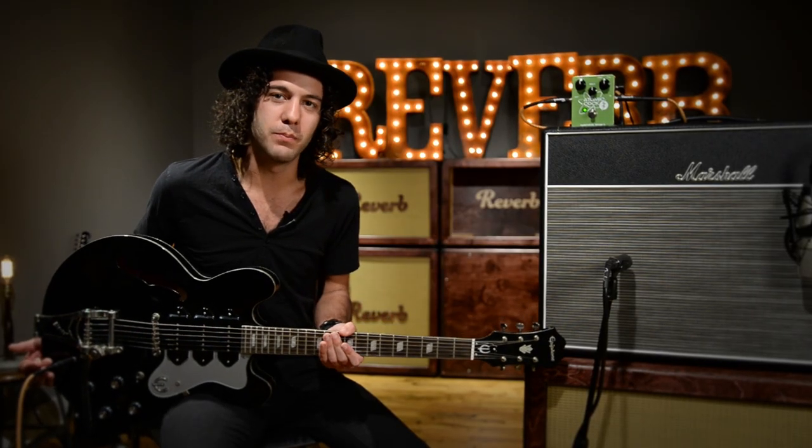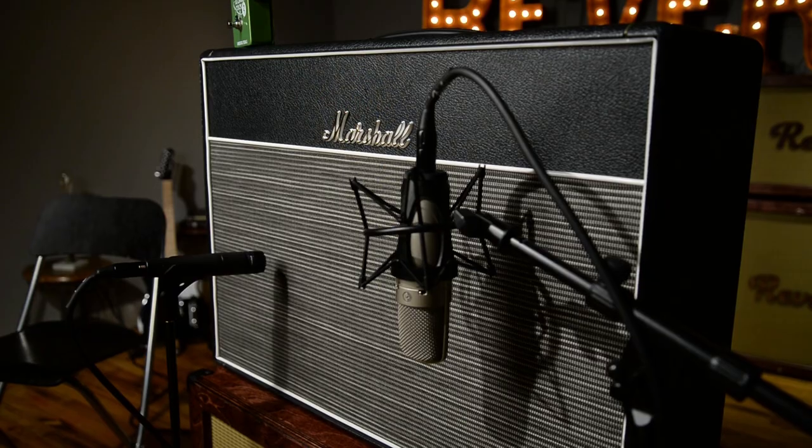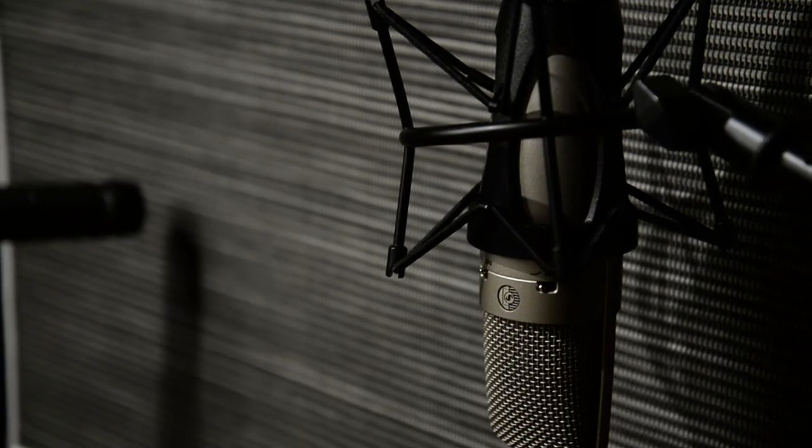I've got here an Epiphone Riviera Custom P93 Black Royale — say that three times fast — and going through a Marshall 18 watt, mic'd up with a Shure SM57 and a Shure KSM32.